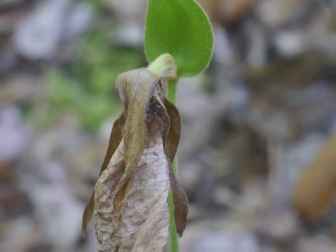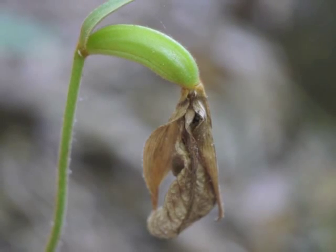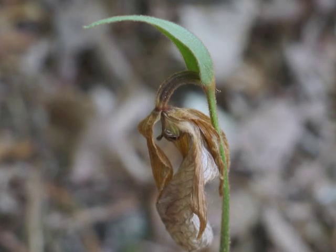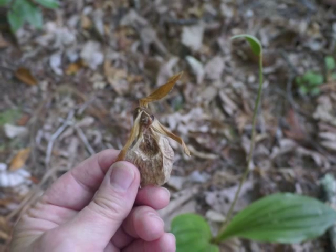The dying flower hangs below the fertilized ovary. A plant which has been successfully pollinated will have a green ovary, as compared to a plant which was not pollinated — it has a shriveled brown ovary below the bract. If we touch the brown flower, it drops from the plant.